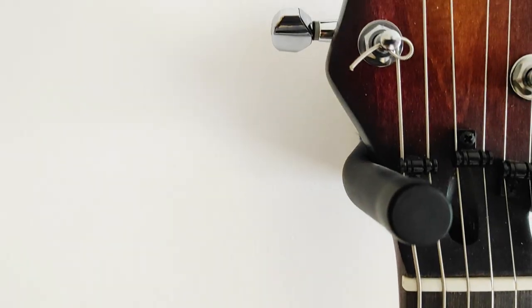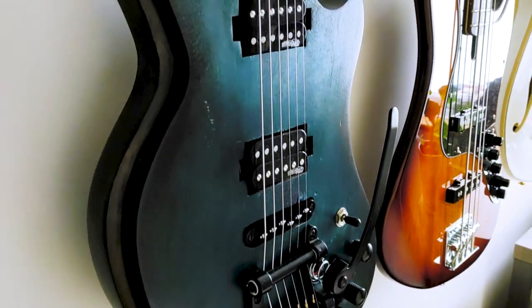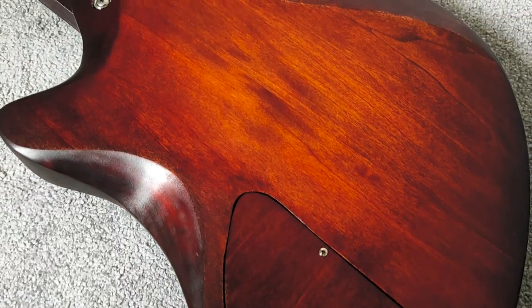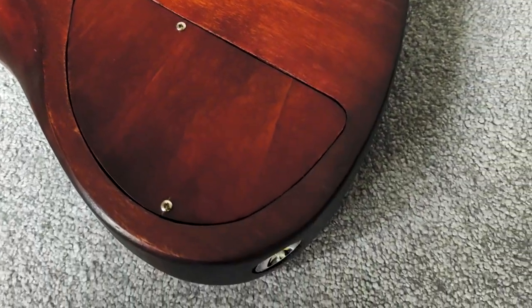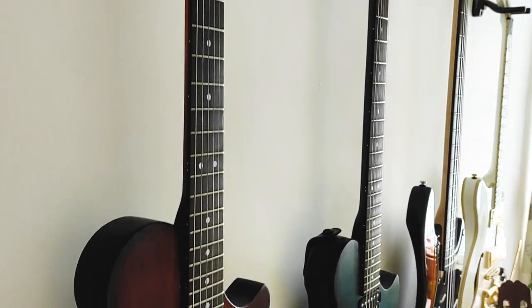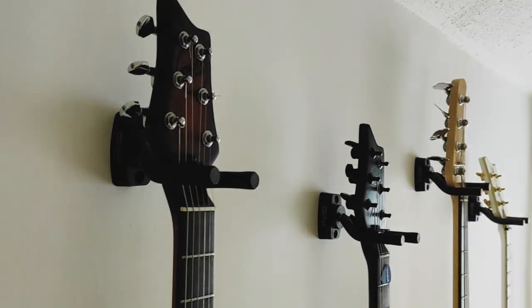Hi, welcome to the video. Today we're going to be staining the Teledactyl guitar build. I'm not the normal person to be doing it — I am Matt J.S. Moore, artist and illustrator. Harry sent me over the guitar, which I'm going to go and stain.